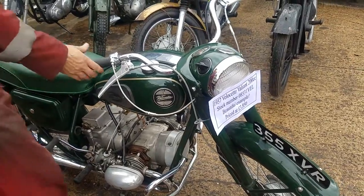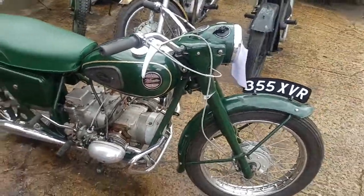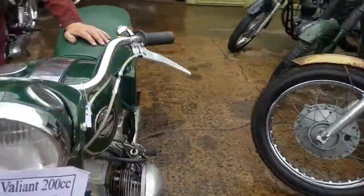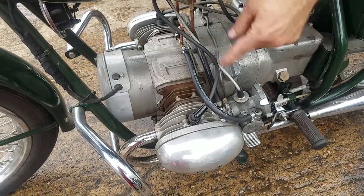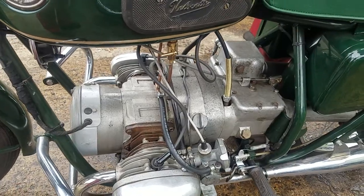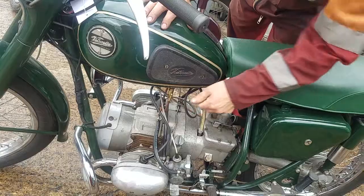Bar it up, been round the block. We've got a tap each, one each side. You could actually use one as reserve. We've had some of these where one tap runs one carburettor and one the other — I think that's a bad idea, but this is a good idea. Keep one as reserve. Turn them both on anyway.